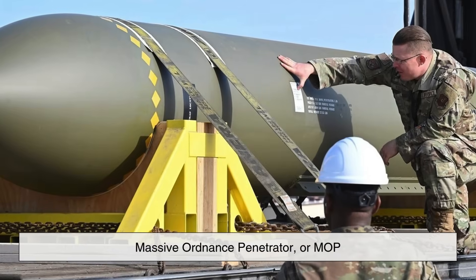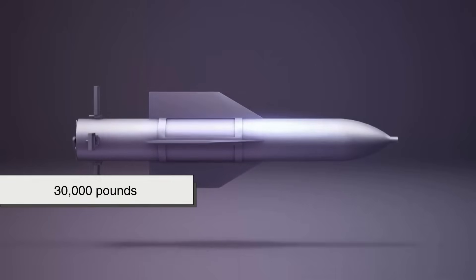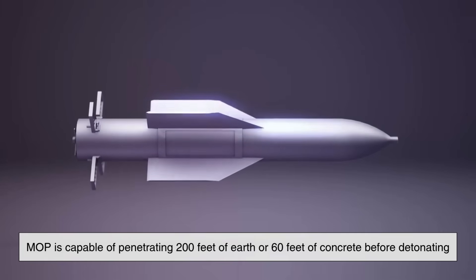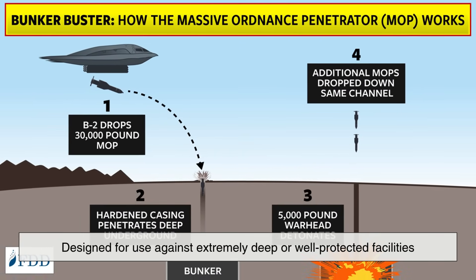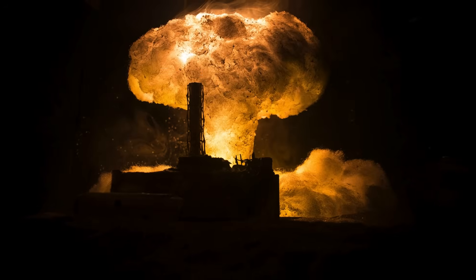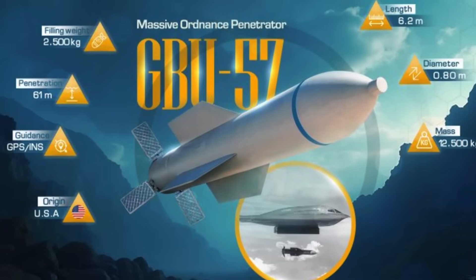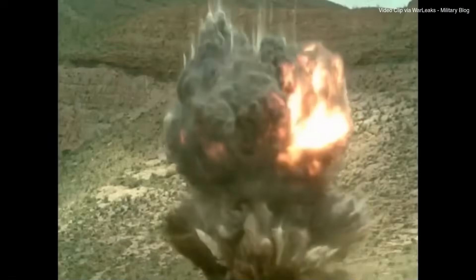Then there's the Massive Ordnance Penetrator, or MOP, one of the largest conventional bombs in existence. Weighing in at a staggering 30,000 pounds, the MOP is capable of penetrating 200 feet of earth or 60 feet of concrete before detonating. It's specifically designed for use against extremely deep or well-protected facilities, such as nuclear weapons sites or deeply buried military headquarters. Unlike nuclear bombs, Bunker Busters like the MOP use conventional explosives, but their destructive power comes from their ability to concentrate that explosion exactly where it counts — inside the target structure.